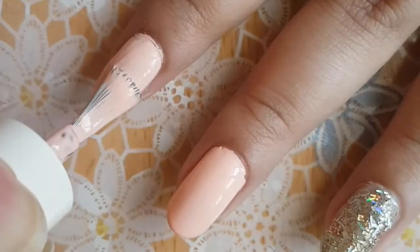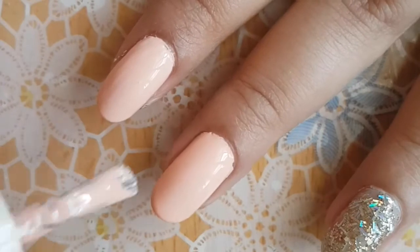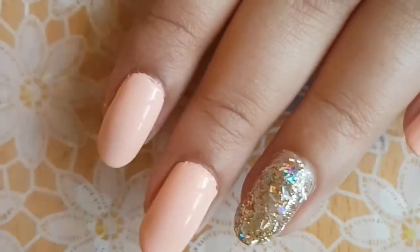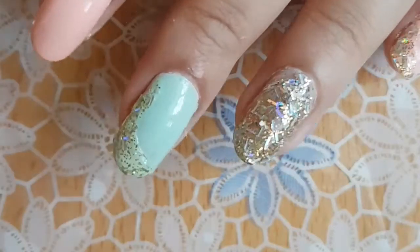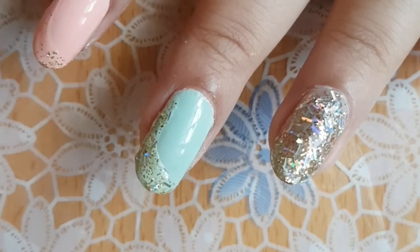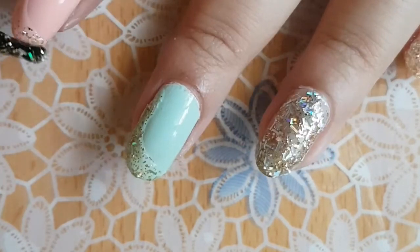For your ring finger, you can use any glitter polish of your choice. You can also apply it using a makeup sponge if you want to get more glitter on. I decided to change my middle finger to a blue shade because I thought it would help the design stand out better.